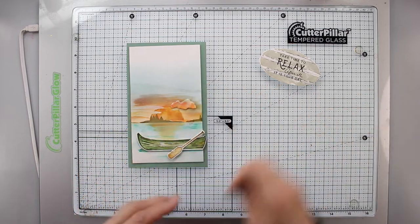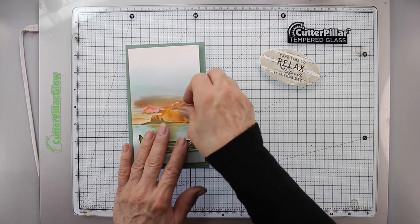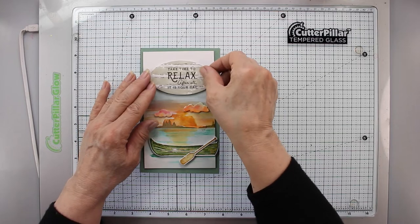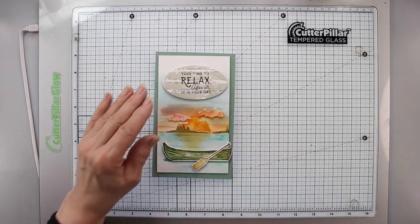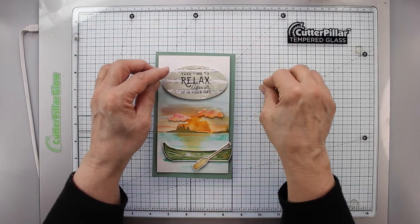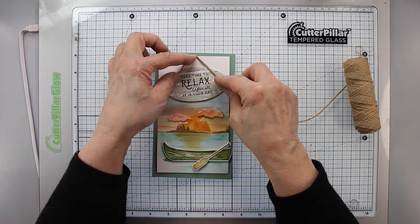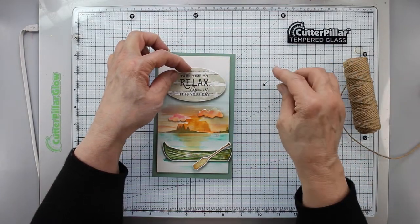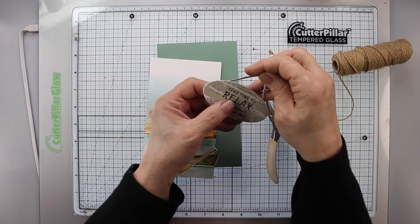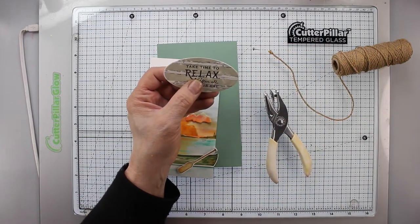With a little micro dot adhesive I'm adding the oar, then the clouds — remember they have foam on them for dimension. Next I'm going to do the sentiment. I have a brad that will depict a nail; it was white so I colored it with a silver marker. I decided to make this more rustic by using a rustic cord instead of the die-cut rope piece.